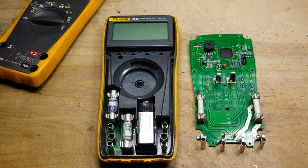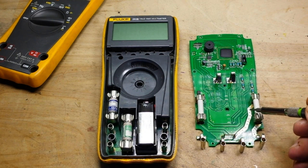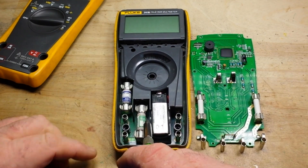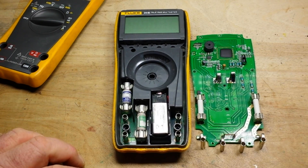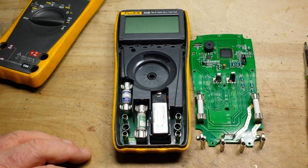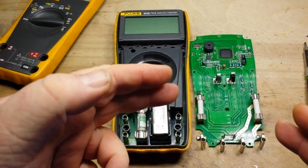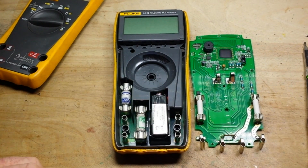We'll do the same with the Fluke. We've opened up the cases — I've removed the AN-870 completely. If we start taking a look here, there are our fuses on the AN-870 and there are our fuses on the Fluke. Big difference. Huge. These are Bussman fuses — industry standard type fuses. These are unknown Chinese fuses. Probably still going to work just fine.